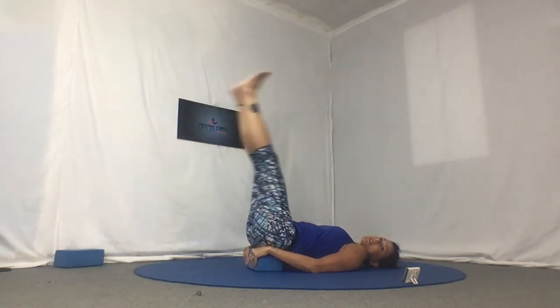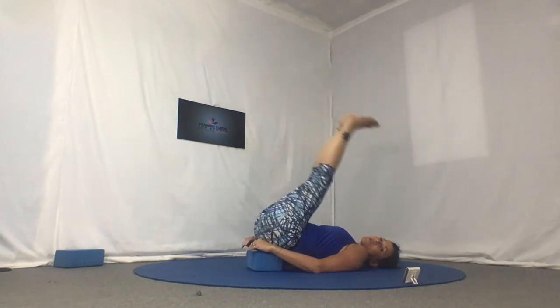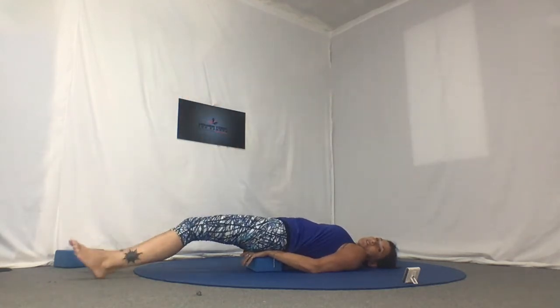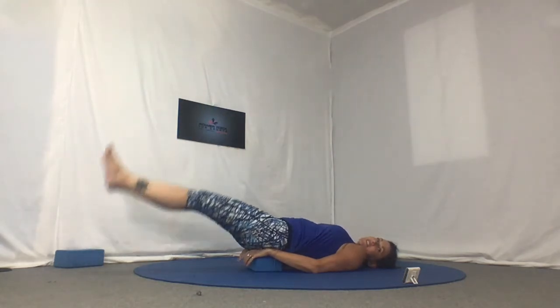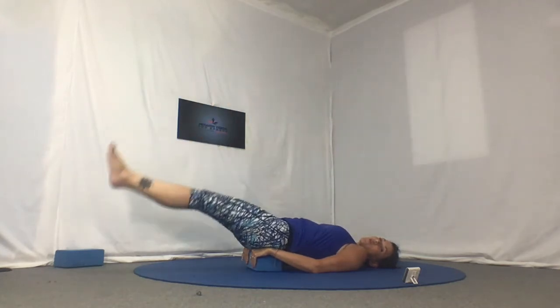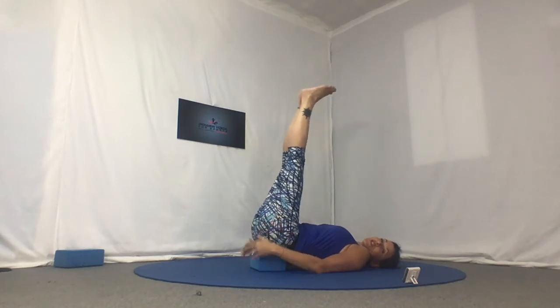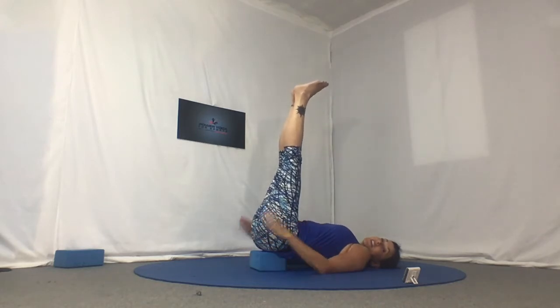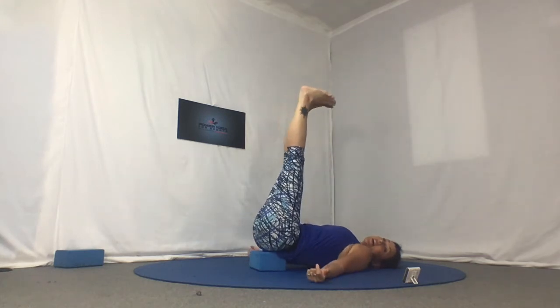Last 20 seconds. What are those shoulders doing — are they up into your ears, or are you keeping them relatively released and relaxed? Two more. And then you're holding the legs straight up to the sky. You might need to readjust your prop. You can keep your hands there, or release them. We're going to go out and straddle and together.